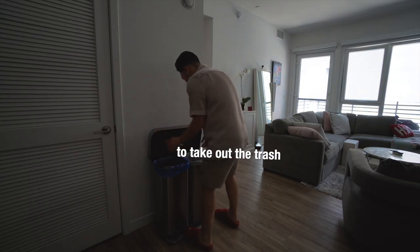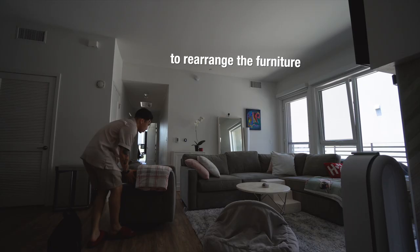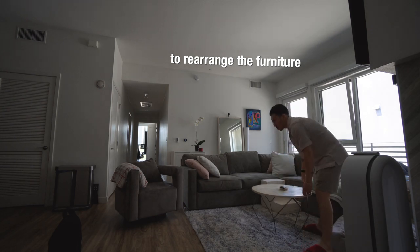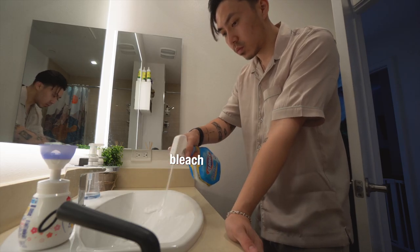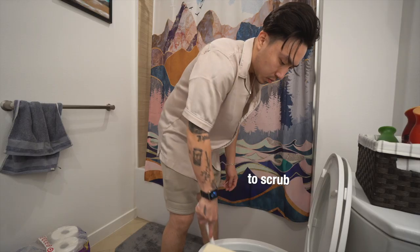And of course, don't forget to take out the trash. And if you have one, you can just send it down the trash chute. And if you want, you can rearrange your furniture — just spice it up a little bit. We generally use bleach or products that contain bleach to scrub the sink, the bathtub, or the toilet.